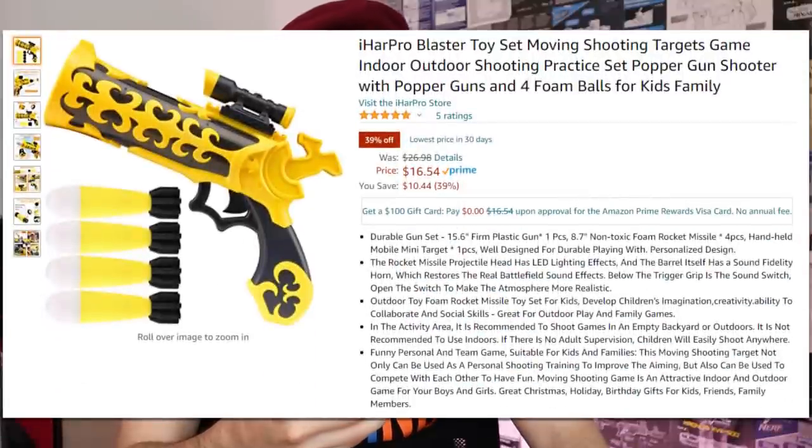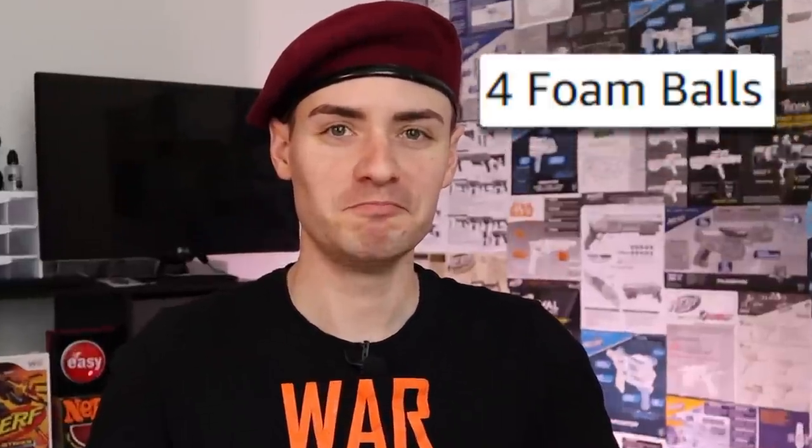It is in fact a grenade pistol. The official listing calls it iHar Pro Blaster — toy set moving shooting targets game indoor outdoor shooting practice set popper gun shooter with popper guns and four foam balls for kids family. It's that last part that makes me upset: four foam balls. They're not balls — grenades, rockets, any of those would have sufficed. And it's nice to see another company getting in on that pro line. iHar Pro. Better watch out Dart Zone, you've got some competition.